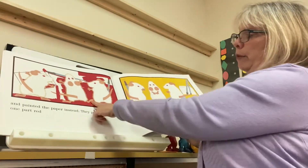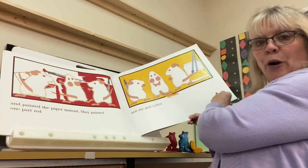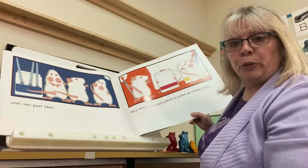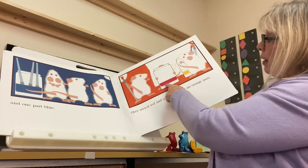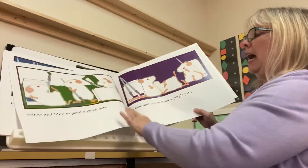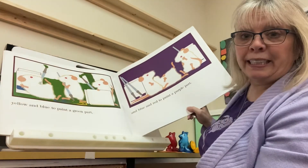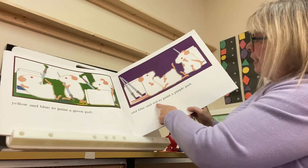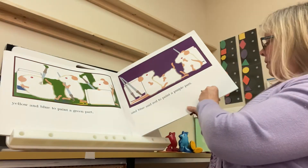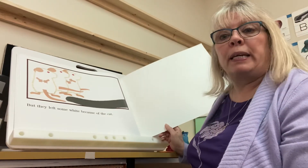They painted one part red, one part yellow, and one part blue. Then they mixed red and yellow and made orange. Then they mixed yellow and blue and made green. Then they mixed blue and red and made purple. I like purple. But they left some part white — because of the cat.